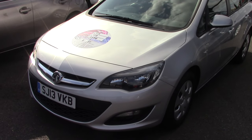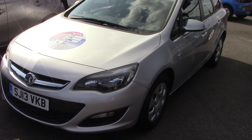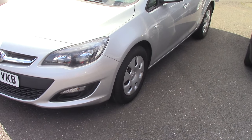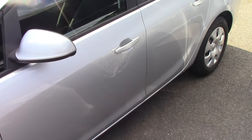Hello and welcome to Pilgrims. Today we're going to have a look around a 2013 Vauxhall Astra 1.3 CDTI Ecoflex Estate. As you can see it's finished off in a lovely silver metallic. Bodywork on this car is in lovely condition, but you'll see that as we go through the video. So let's start to go around the car now.